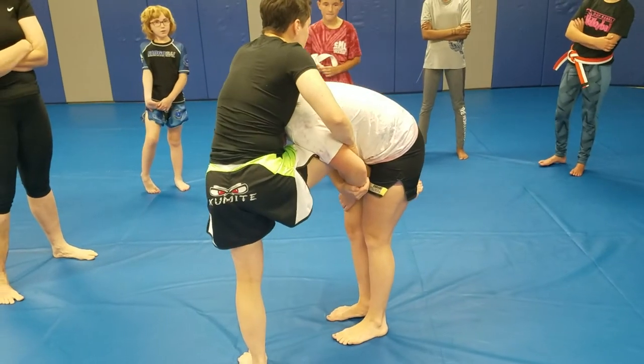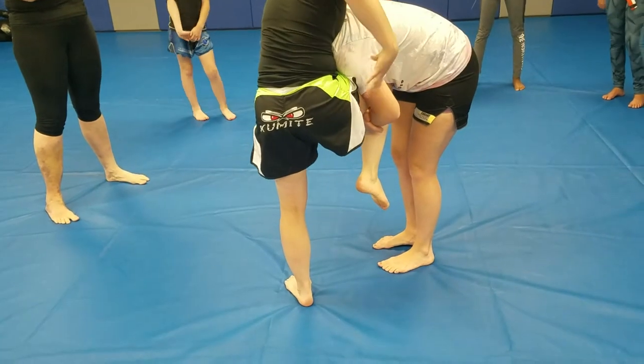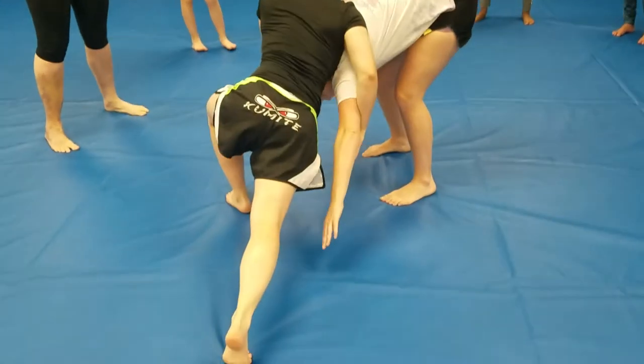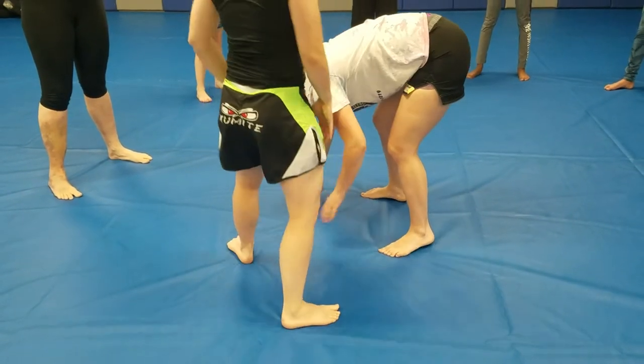I grab the elbows, bring my foot in, and then I stomp down and back. My hip is nice and strong. I extend out my leg. From here, I would work towards trying to grab something on my partner.